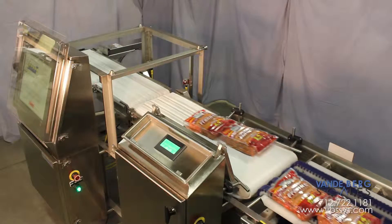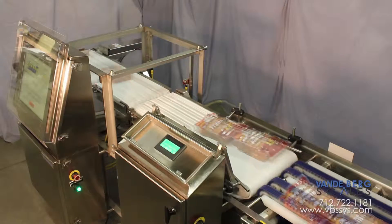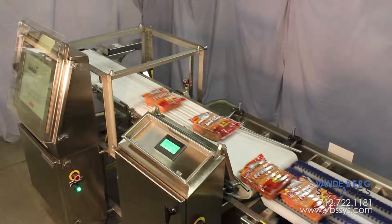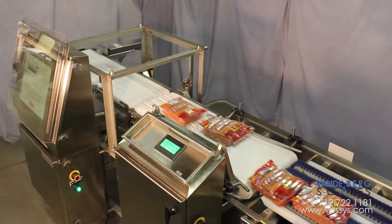The first conveyor on the checkweigher is an infeed conveyor, which has two functions. The first is to create a gap between each product to ensure only one package is on the conveyor scale at a time. It creates this gap by moving at a significantly higher speed than the conveyor that precedes it.